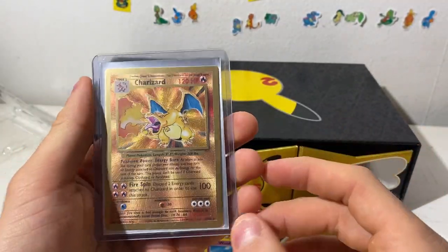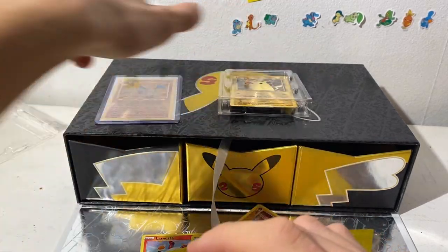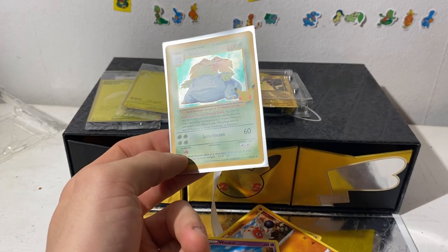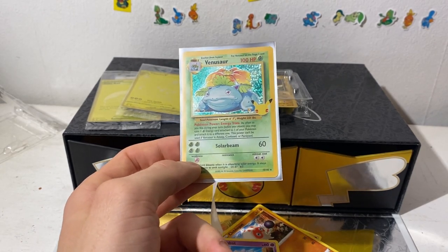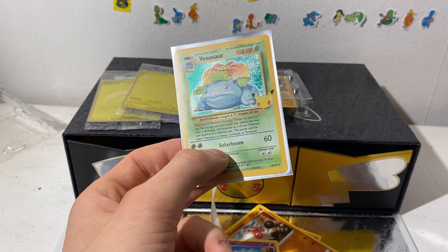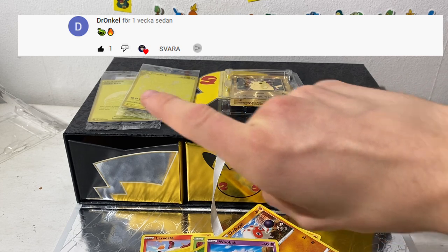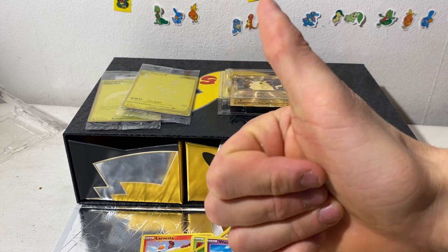Thank you guys for watching — this was a very fun opening. I'm probably gonna open one more Celebrations product and then I'll be done with this set. Hopefully I get the Charizard. I'm gonna show off one pull we did today — so watch the full video. We did pull a lot of cool stuff, some heat, some fire. Also I forgot — the giveaway winner of the Charizard V-Max is this person. Congratulations, I will be contacting you!